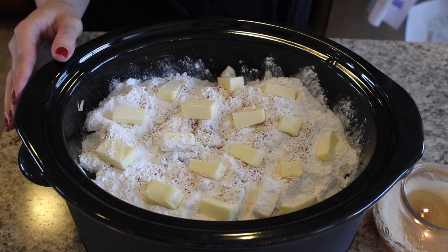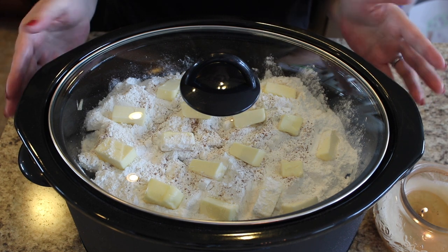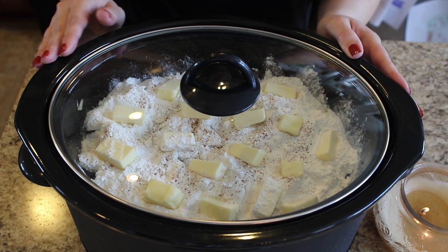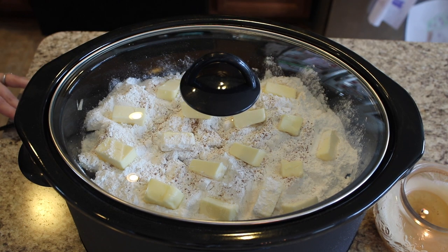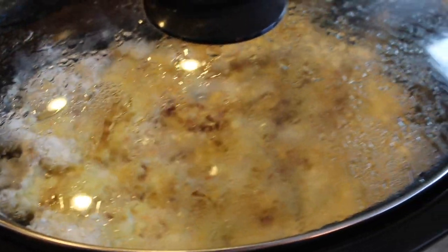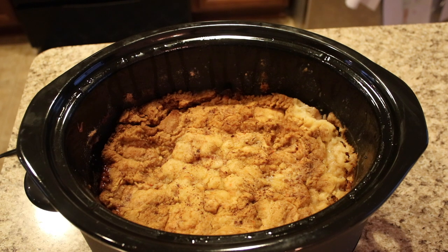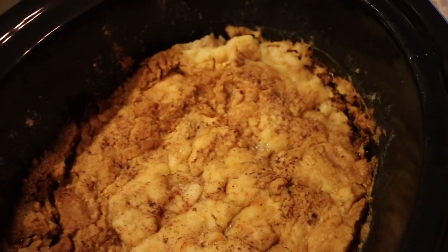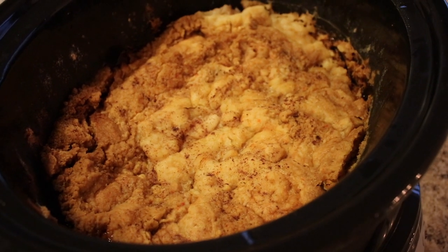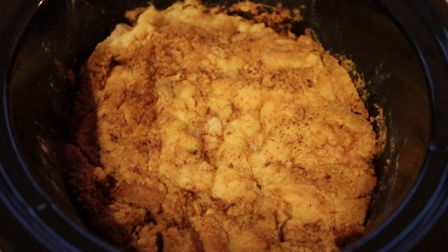Cube your butter into small pieces and dot them around the top. That's literally all you do! Cover your crock pot and set it on high for three to four hours depending on your slow cooker — mine heats up pretty quick so I'll check it around three hours. You could also do it on low for six hours. After four hours, the apple cobbler is ready and it is smelling so good in my house, like an actual candle. I'm going to dish it up with some ice cream.